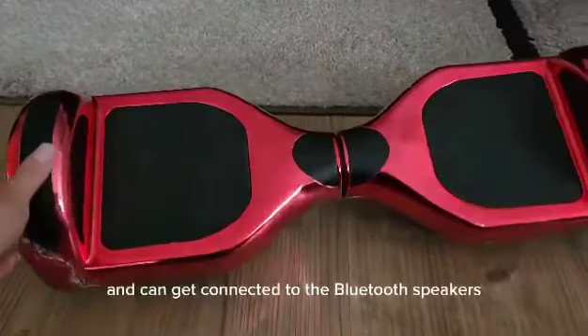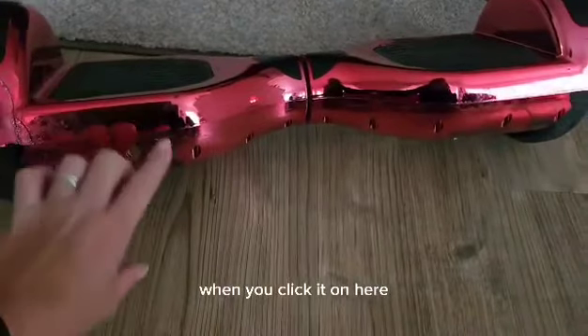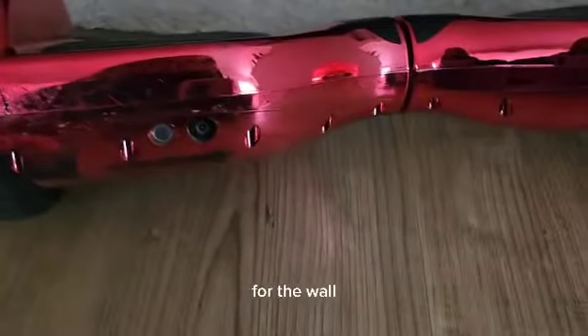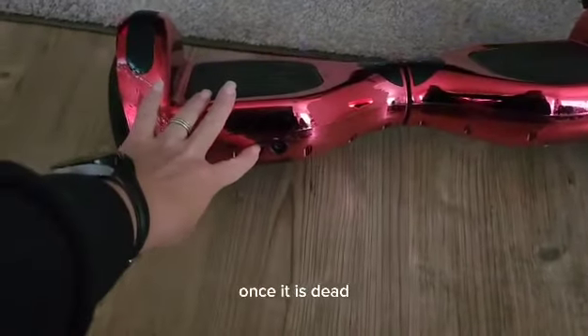It has lights and can be connected to the Bluetooth speakers. When you click it on, you'll also notice the plug for the adapter for the wall. It takes about three to five hours to fully charge.